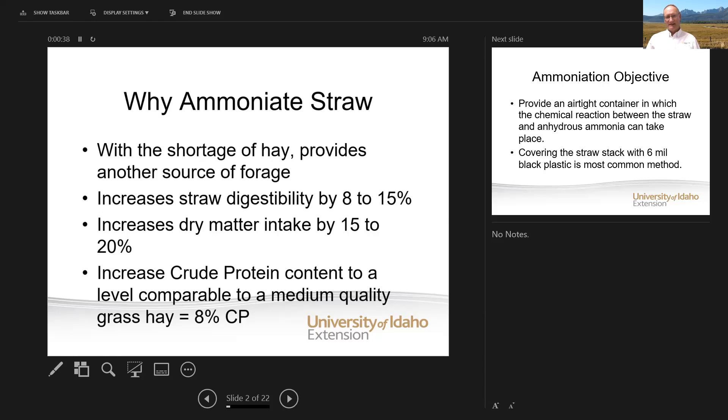What ammoniation does is it increases straw digestibility by 8 to 15%, will increase dry matter intake 15 to 20%, and the crude protein level is comparable to a medium quality grass hay, which would be at about 8%. An analogy of what ammoniation does to straw is if any of you have ever gotten a book wet — you notice that the pages will swell and kind of open up. That's exactly what happens to the fiber in straw when you ammoniate it. It breaks it down, kind of opens it up like a wet book, and so it's more digestible for cattle and they can take in more.